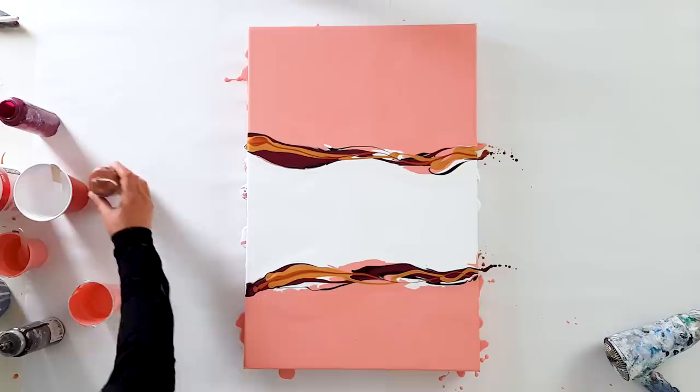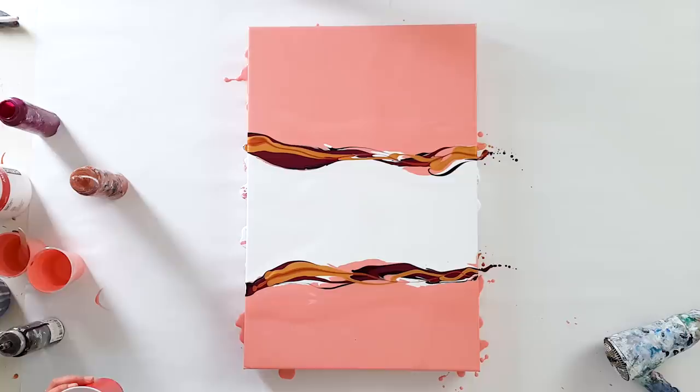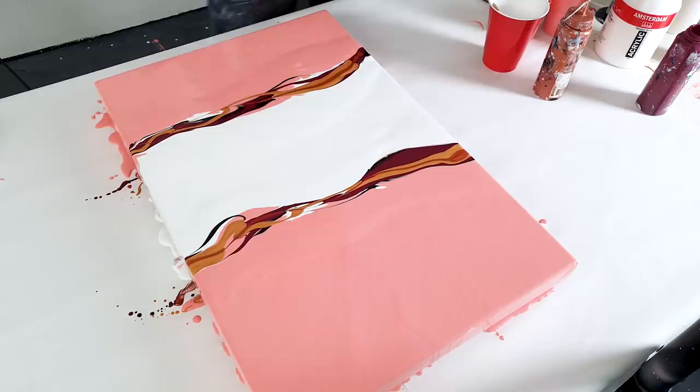Let's pull here a bit more of this. Here's some white. Let's torch out the air bubbles.